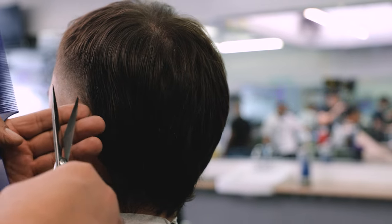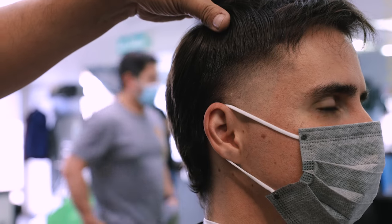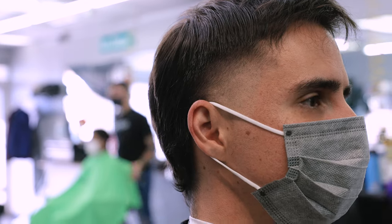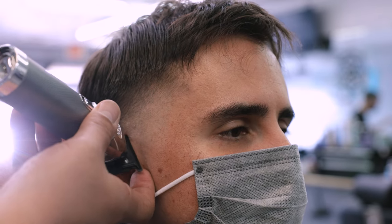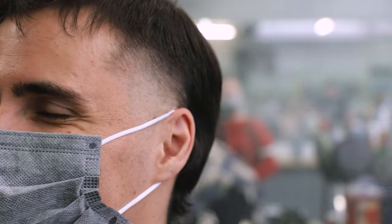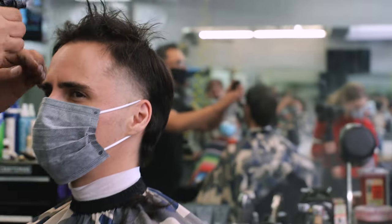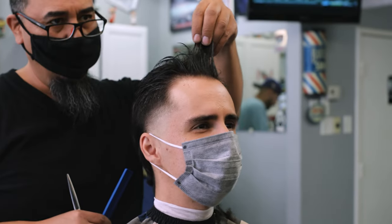Here you can see the scissors being used very lightly to continue shaping the sides and more general cleanup happening around the ear. Make sure your barber is getting around those strings on the mask. You can see Rudy was great about holding the side of the mask for me so he could keep everything very clean. If your barber is just trying to go around those strings, offer to hold the strings for them so that brings the area to their attention.